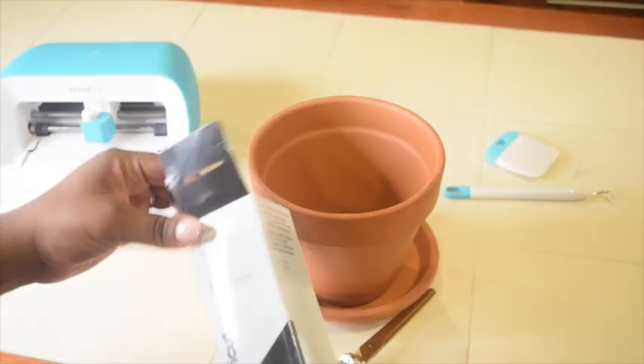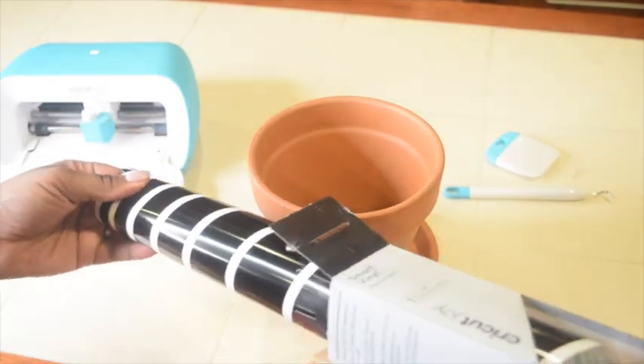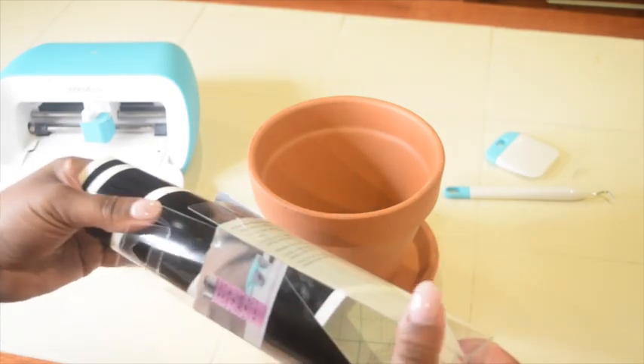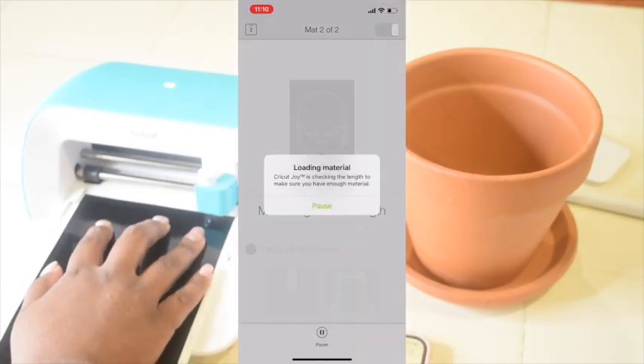Another reason I love the Cricut Joy is that it uses smart materials, which are different from other vinyl and paper. These materials are designed to work without a cutting mat, so there's less to buy and less to transport. How easy is that?